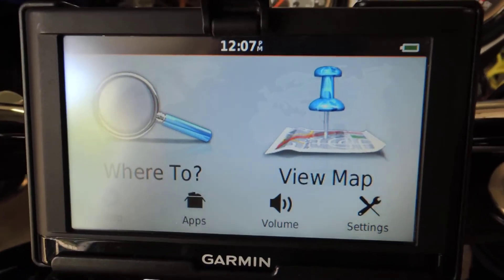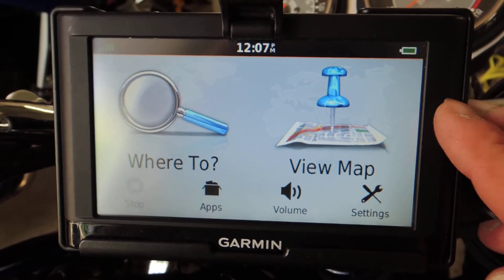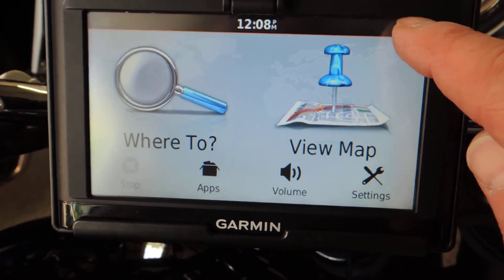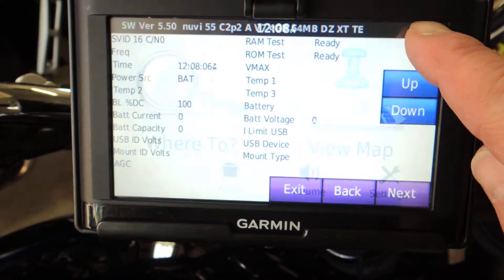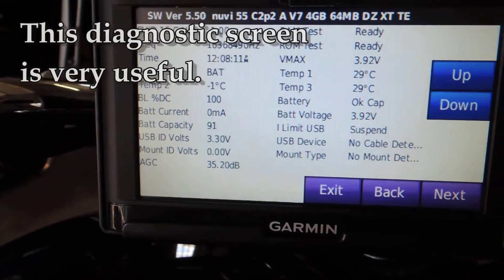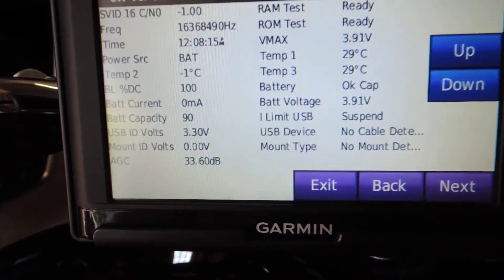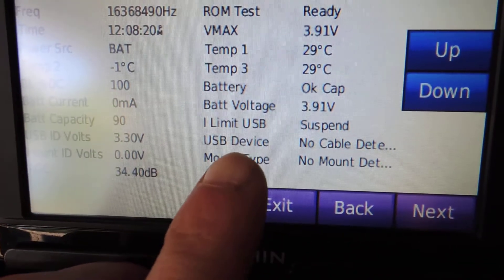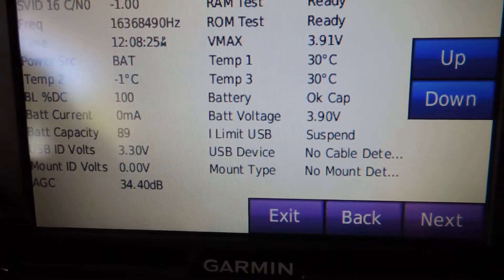My 'aha' moment came when I saw a video. On the standard Garmin screen there's a battery icon in the corner. If you hold your finger on that battery icon — this is kind of a little hack — and just hold it there for five to seven seconds, a diagnostic screen pops up which is very useful. This made all the difference in understanding what was going on. You can see where it says 'USB device' — right now it says 'no cable detected' since it's just running on battery.